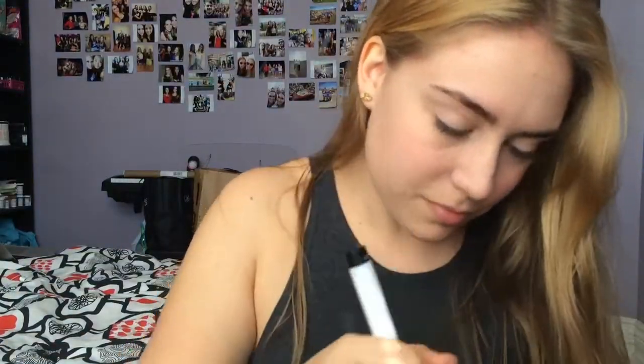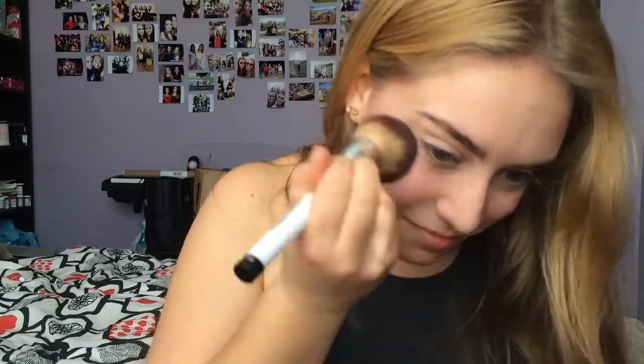I'm now going in with my blush. This is Bourgeois Pig by NYX — it's a powder blush and a very nice light color. I've been wearing it a lot lately because it makes me think of spring.